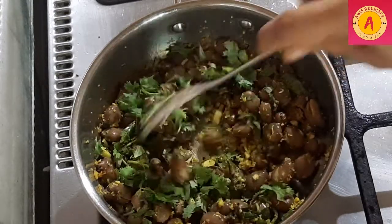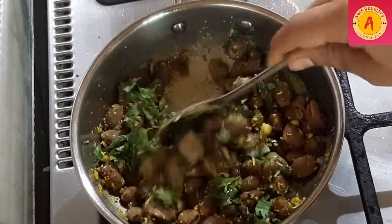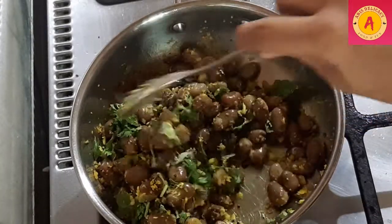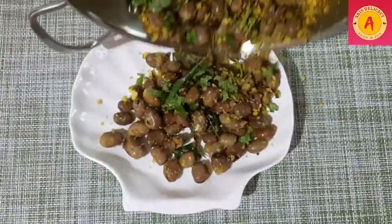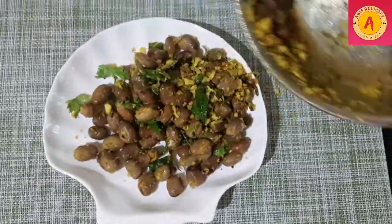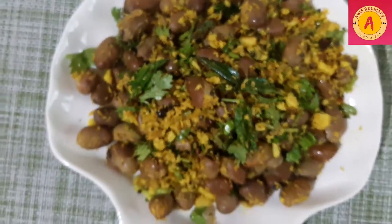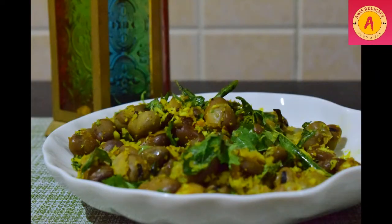The fava beans sundal is ready. It is healthy and full of nutritional goodness. This is a weight loss recipe, so it will be very tasty and different. If you like this video, share it with friends and relatives and subscribe. Thank you for watching, bye!